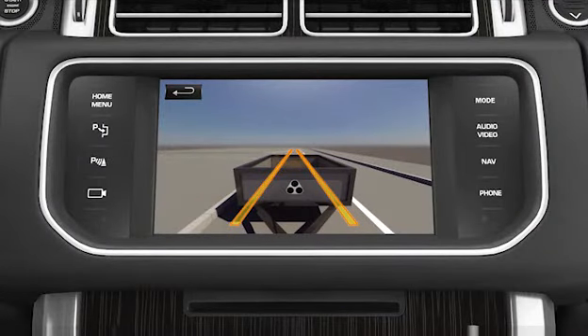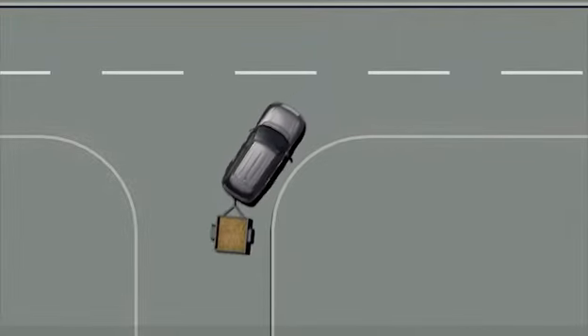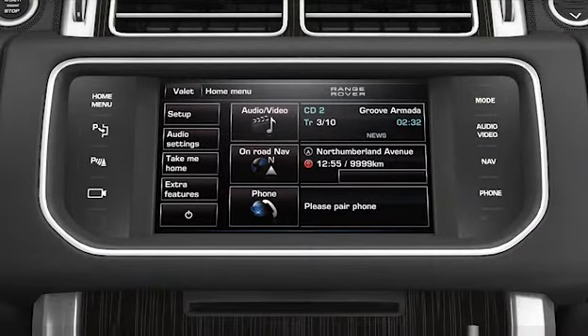Coloured lines are overlaid onto the image to show the predicted path of both the trailer and the vehicle. As you manoeuvre the vehicle and trailer, the system continually adapts the predicted paths to your current path. Once you have completed your manoeuvre and the rotary selector is moved from the reverse position, the touch screen will revert back to its previous screen.